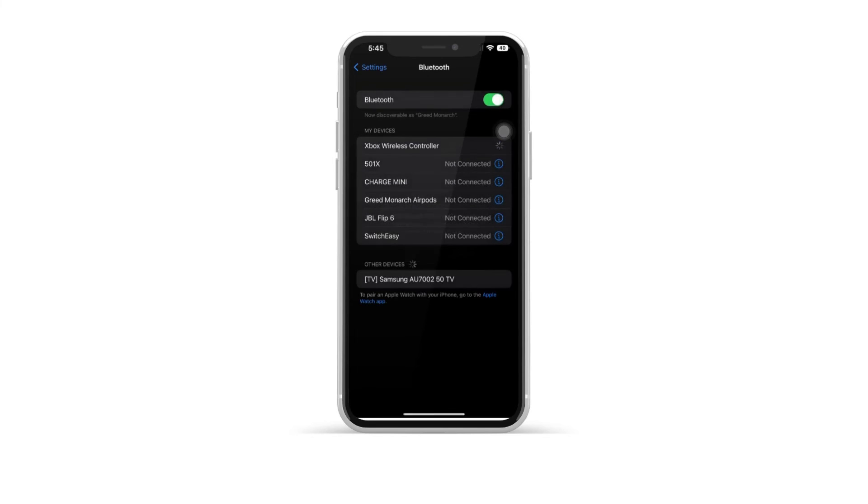After tapping the controller, your iPhone will attempt to connect to it. Once successful, the Xbox controller will show up as connected in the Bluetooth devices list.